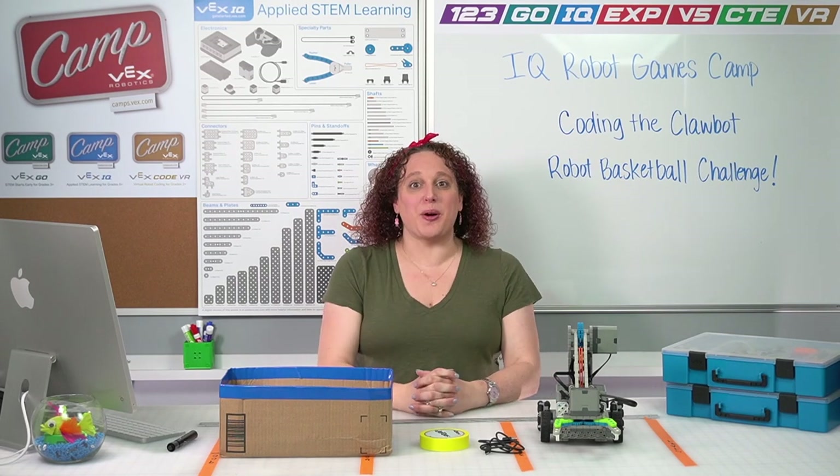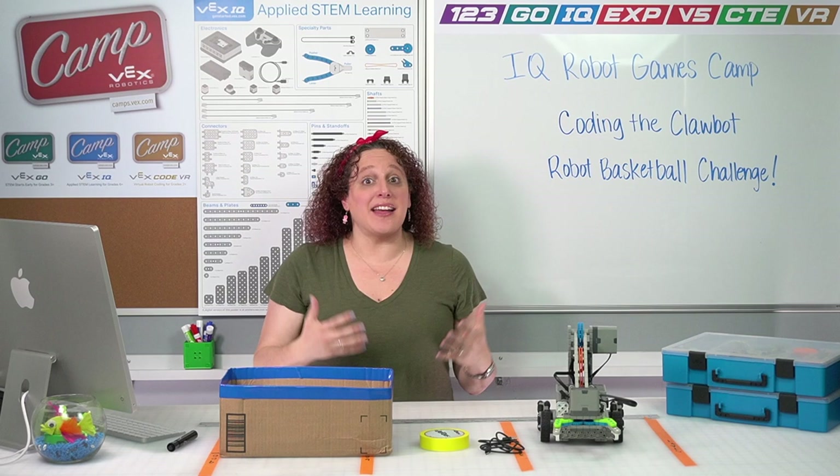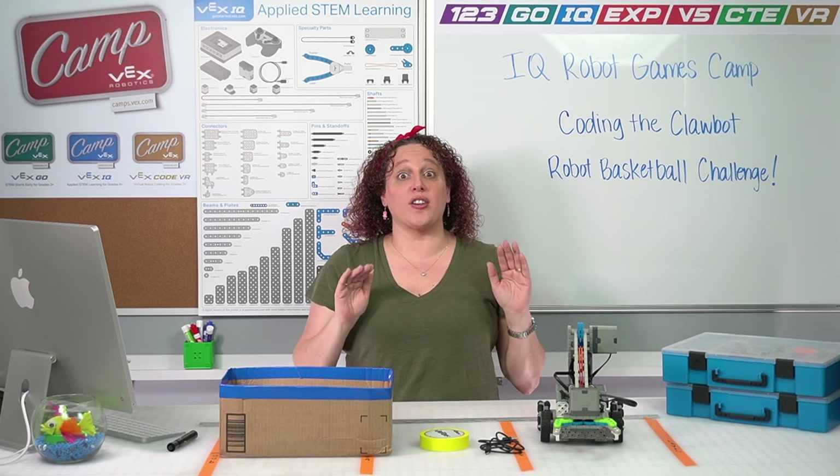Hello and welcome back to the Robot Games Camp. I am so excited to see you again today. As you may remember, my name is Audra and I'm another one of your Vex Camp counselors. And in today's session, we are going to learn how to code our Clawbot.